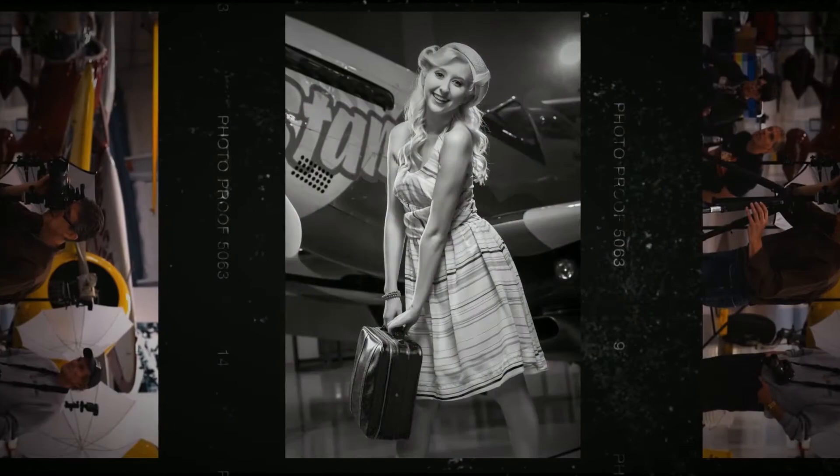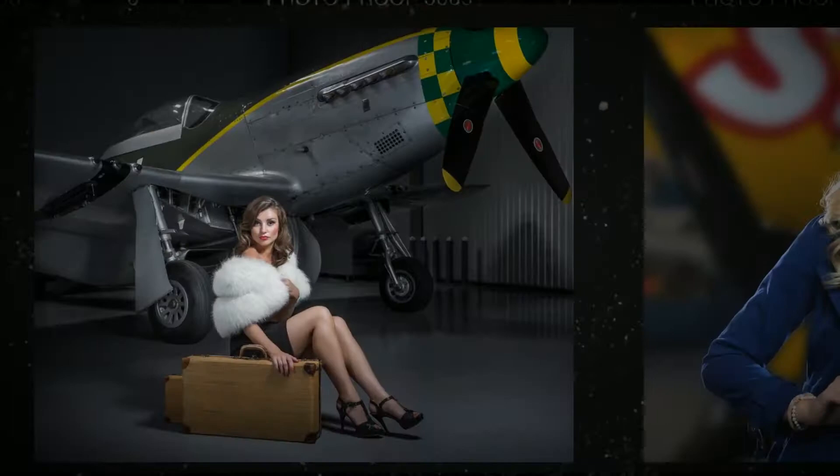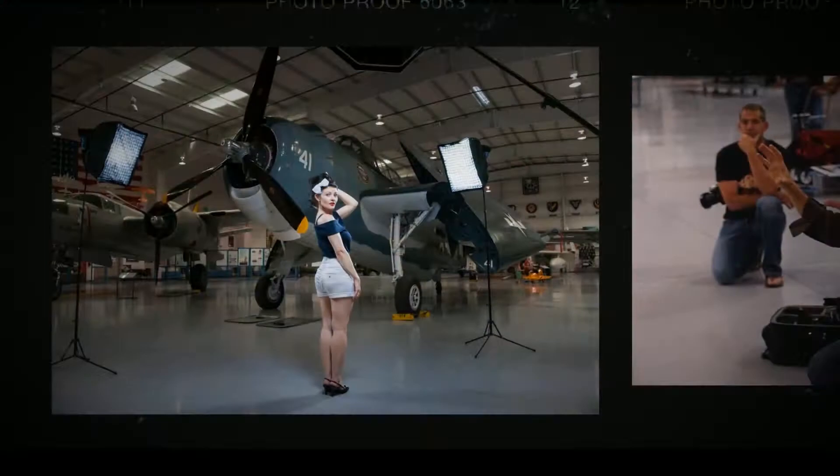As you step onto the set of what appears to be a World War II Hollywood movie in the making, you and a select group of lucky photographers will receive media credentials complete with assignments for a full-immersion indoor-outdoor air museum photo shoot featuring local celebrity models in vintage makeup and wardrobe.